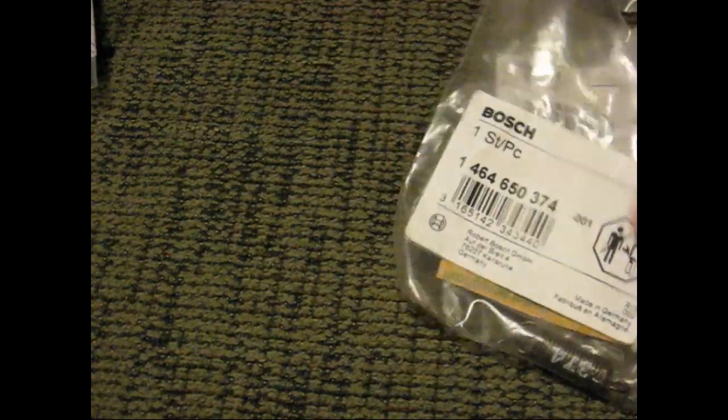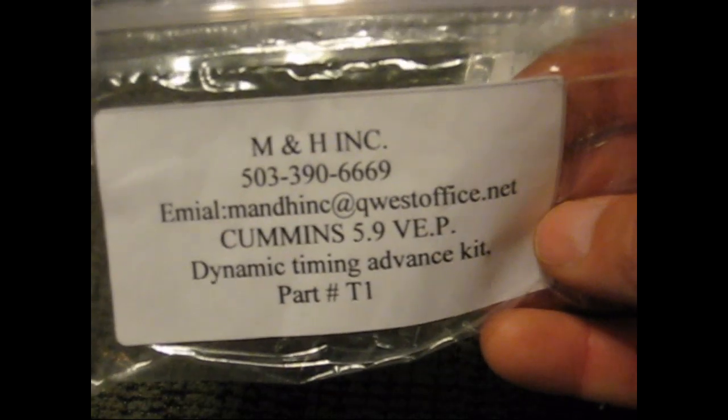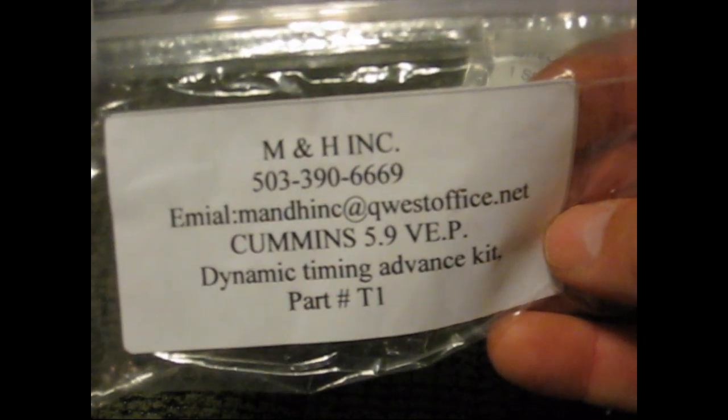I guess that's about it here at the Diesel Stop. If you get the chance, like I said, go check them out — M&H. We'll see you later. Thanks for watching, guys. Bye.